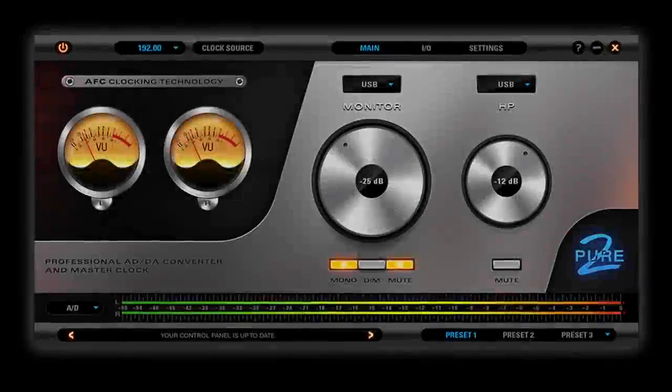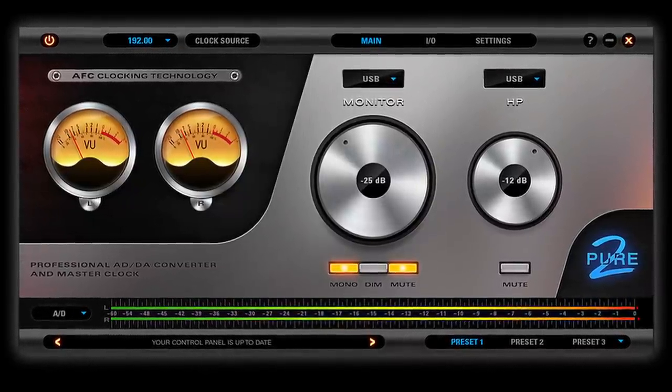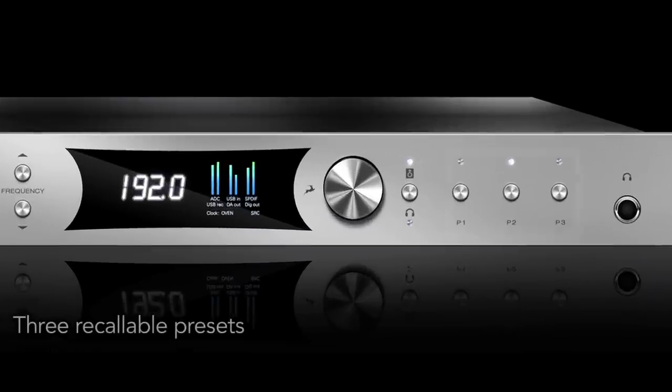An intuitive software control panel for Mac or Windows provides users the ability to manage all facets of the device operation. Pure2 is also configurable on the front panel with user-definable presets.